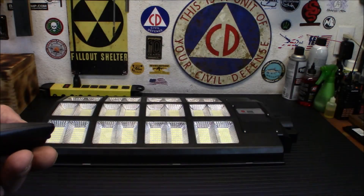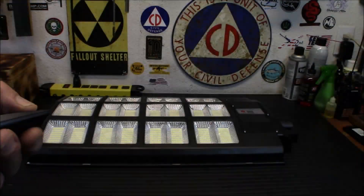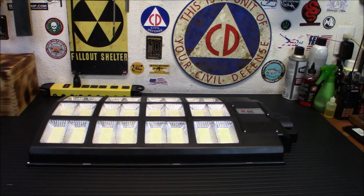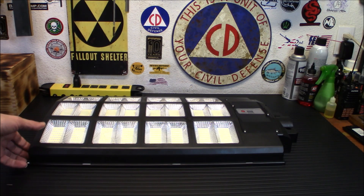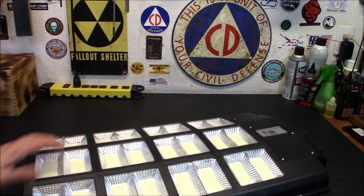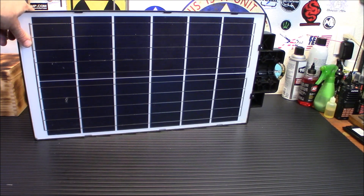To turn it on is fairly simple. I'm just going to hit the button, and it blinks twice to let you know it's on. Let's turn that off so I don't blind you guys. So it is a pretty bright light, and it is the size of a streetlight. You can see with the comparison in my hand, this thing is huge. On the back it does have a very large solar panel, so I'm not worried about this thing getting enough sun.